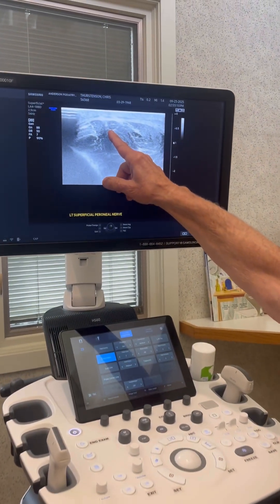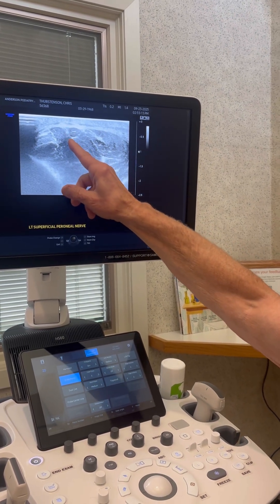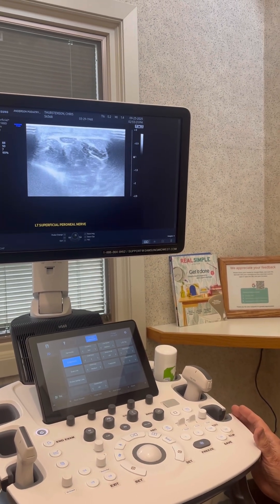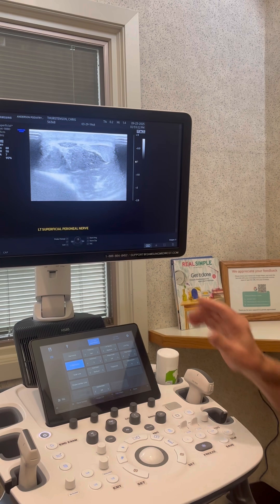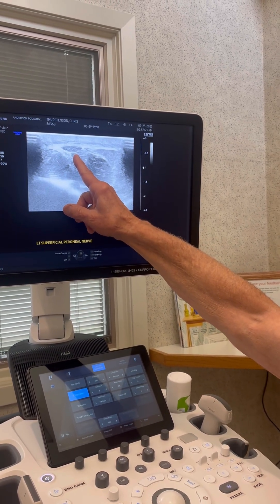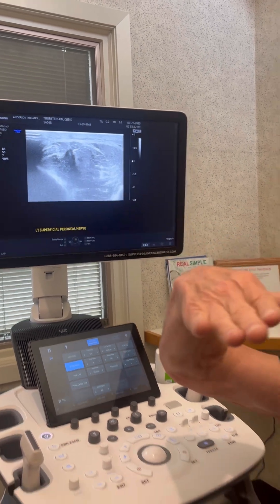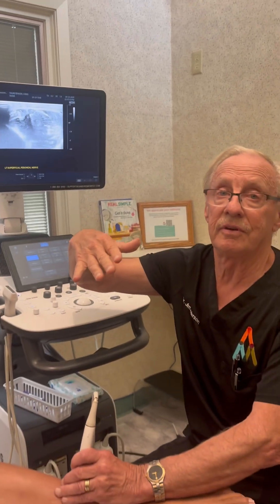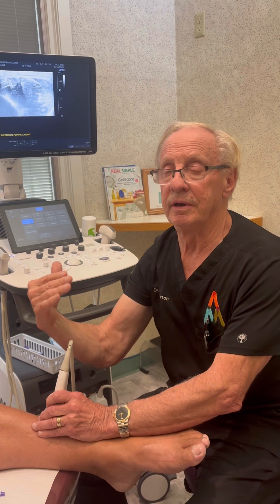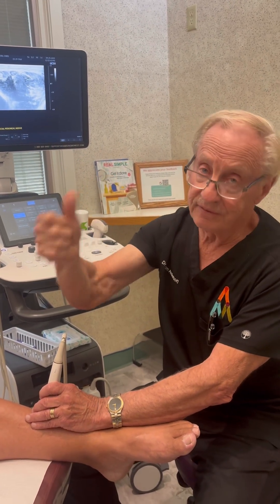This one is called the superficial peroneal nerve — it's right above the ankle. If you look up here, that dark area is the actual nerve. The white band across the top is the fascia — it's like gristle tissue. As I move the probe down, you can see the shape of the nerve changes; it becomes very flat, like a pancake. As I move back up toward the knee, it becomes rounder. That shows there's pressure on the nerve — the nerve actually changes its shape. It comes down the leg from underneath that fascia on the outside. What you saw is physical evidence of pressure on the nerve.